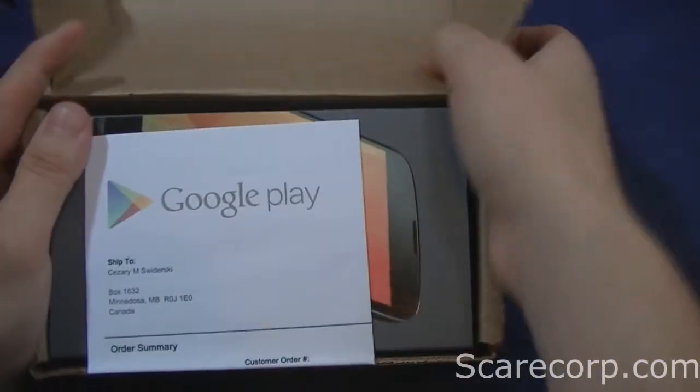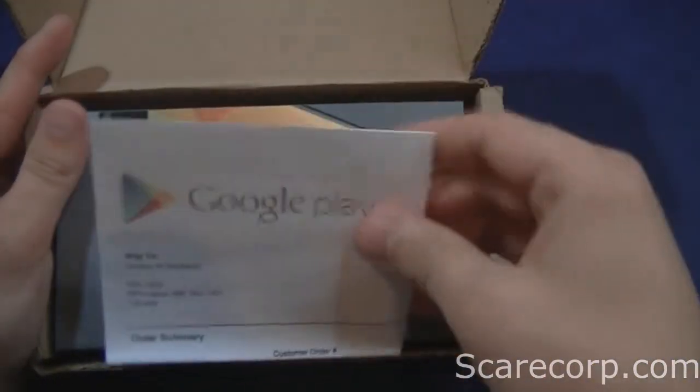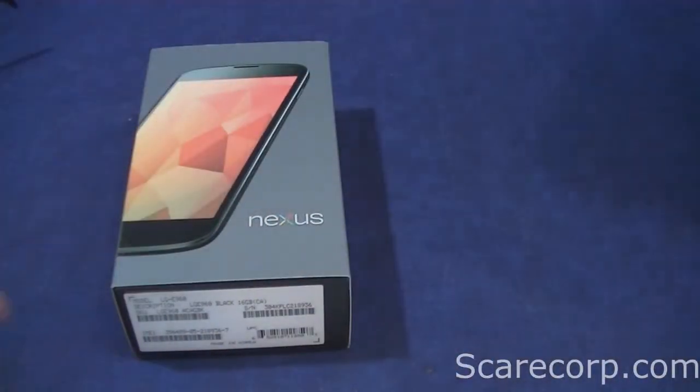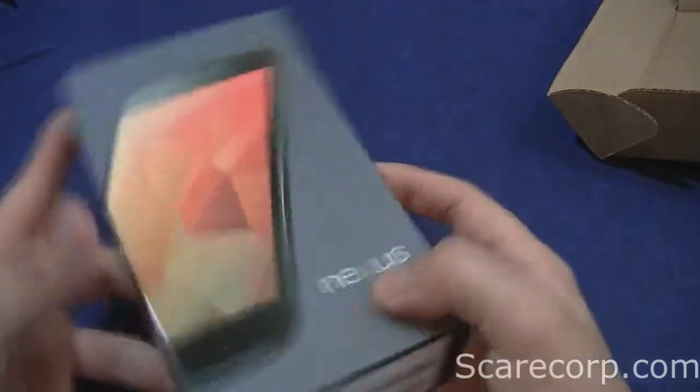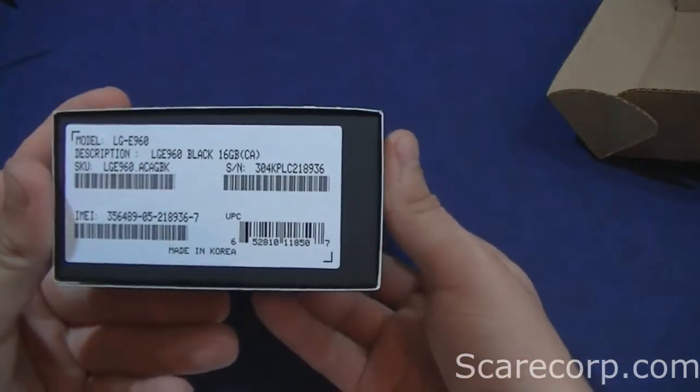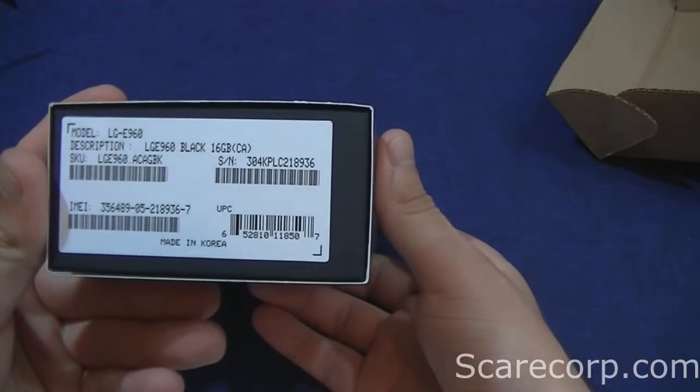Alright, it's the Google Play edition of the Nexus 4. I got this right from the Google Play store here in Canada. Ordered the 16GB version.